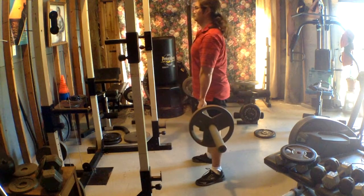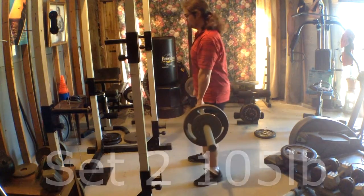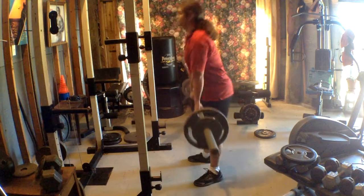My next set was 105 pounds, and that set felt like a warm-up set as well. It's very low weight — I'm getting back into it and I want to take my time with it.